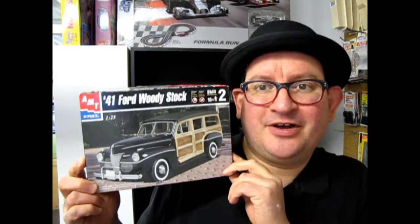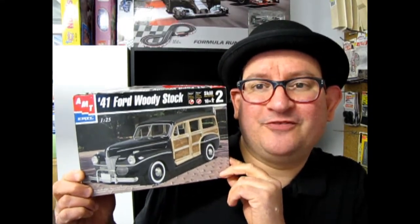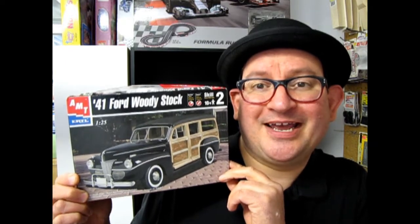The 1940s keeps rolling on as we look at the 1941 Ford Woody Station Wagon. Coming up next!